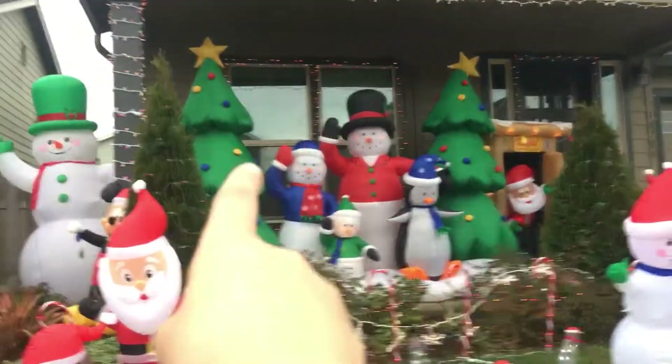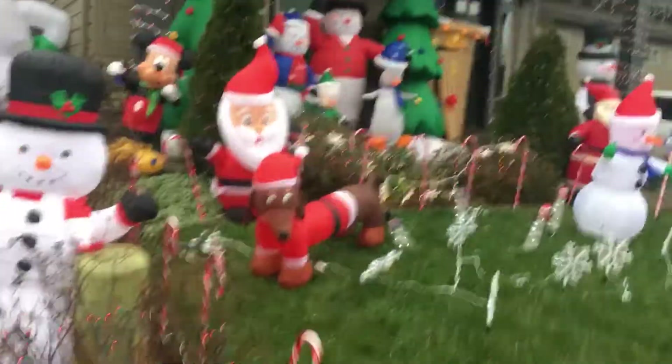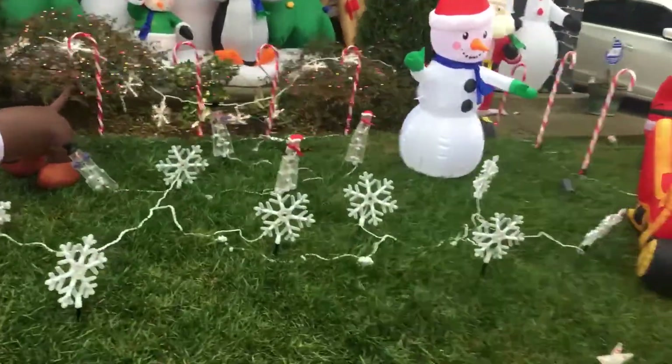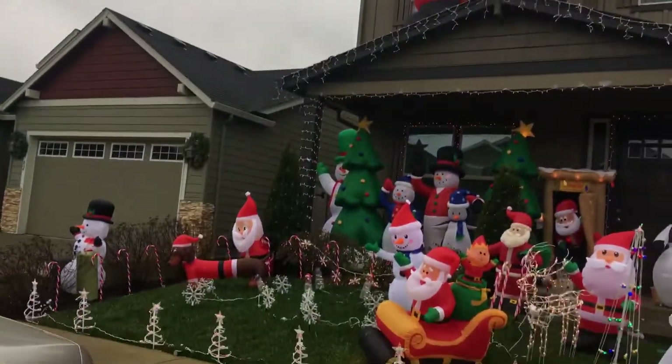I also got the little Santa projector in there. If you guys have any ideas on what the new inflatable is, please comment down below. I will do a video a little bit later today. I hope you guys enjoyed this video — if you did, please like, subscribe, and leave a comment down below. See you guys in my next video!